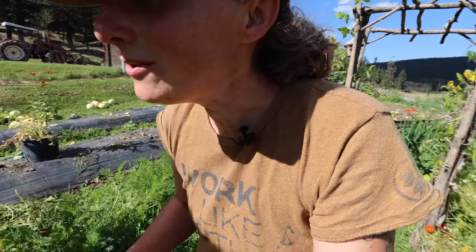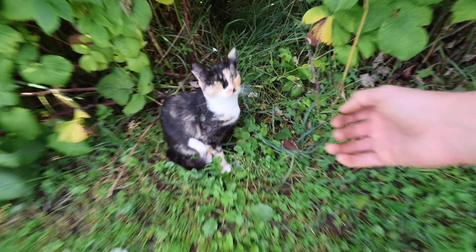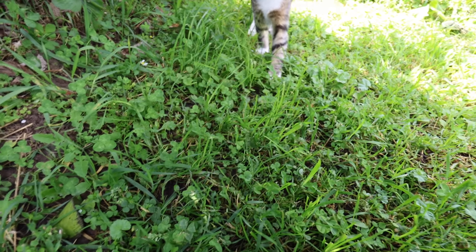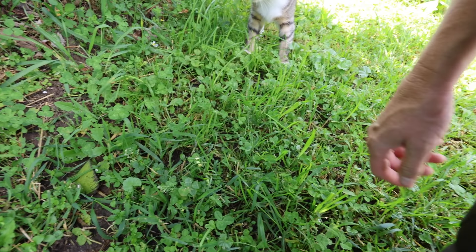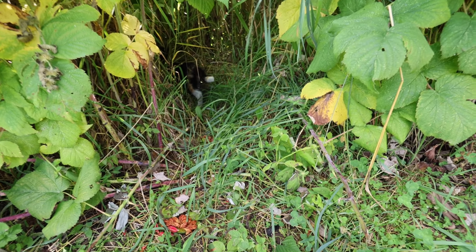Let's head back up to the house, grab our produce, and make some delicious soup. My cats just love my garden — there's one visiting now. Off they go to hunt. Bye, guys.